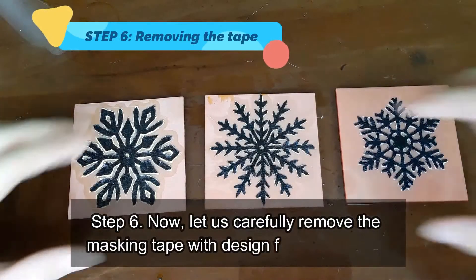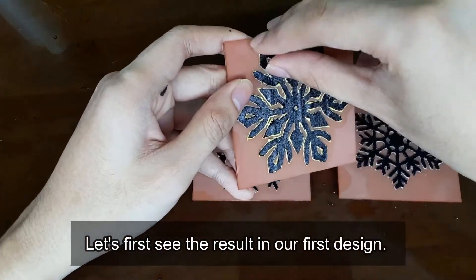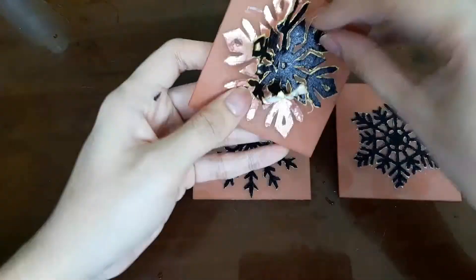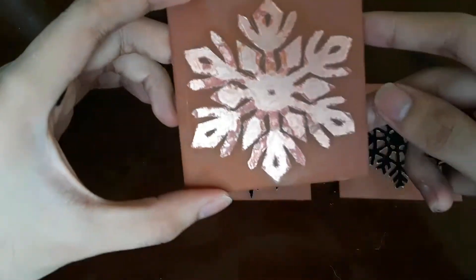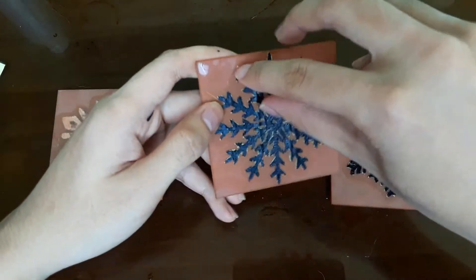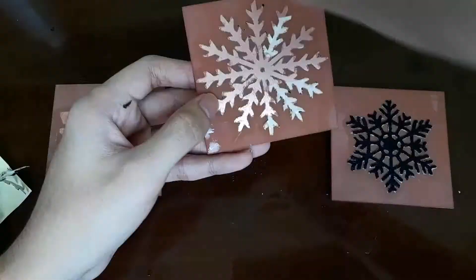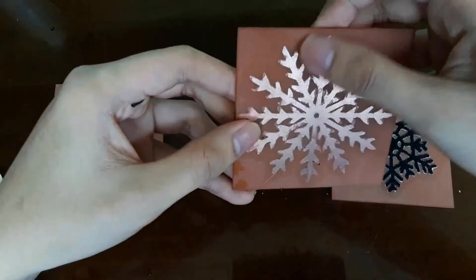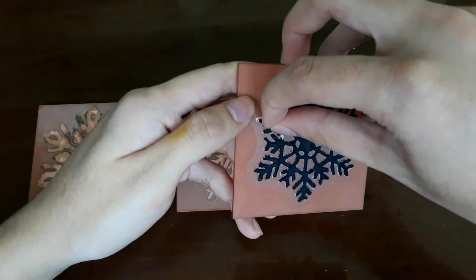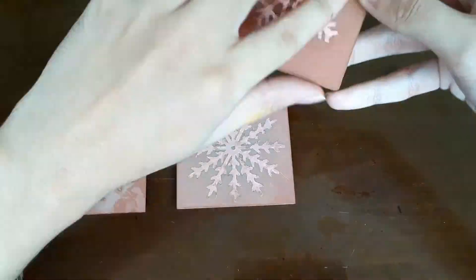Step 6: Now let us carefully remove the masking tape we designed from each PCB. Let's first see the result of our first design — it's done. Let us see the result of our second design — it is alright too. And then for our last design — it looks good.